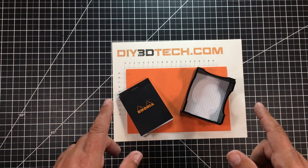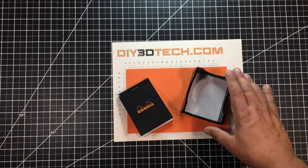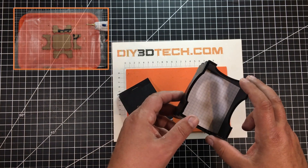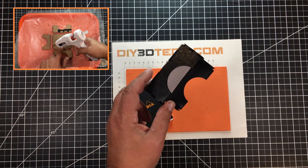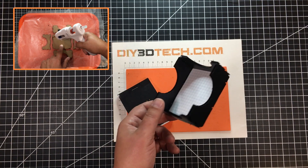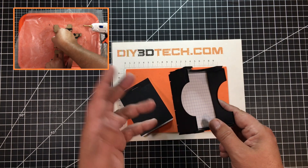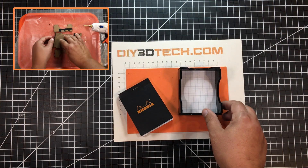Welcome to this episode of Design Talk by diy3dtech.com. In this episode I want to share this little note box that I designed and cut out on the diode laser. I did this out of three millimeter cardboard, and it came out very cool — painted it in gloss black, really looks nice.